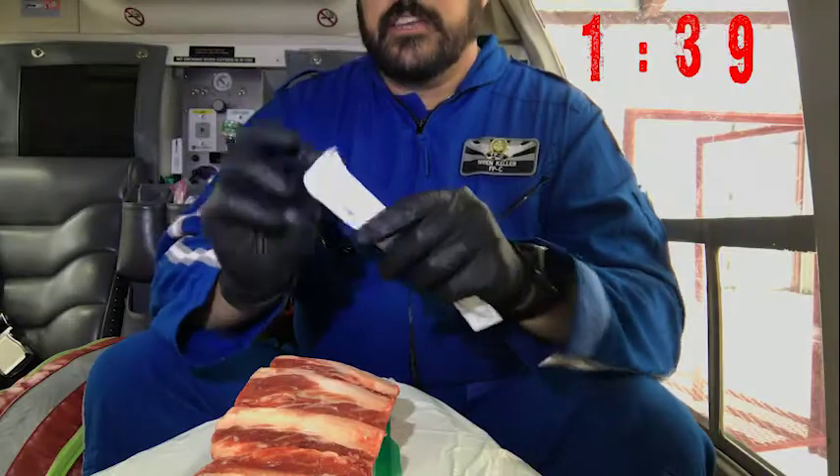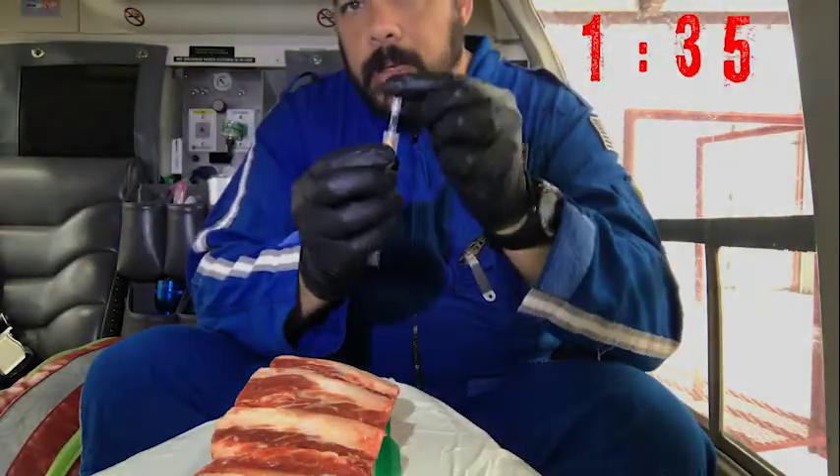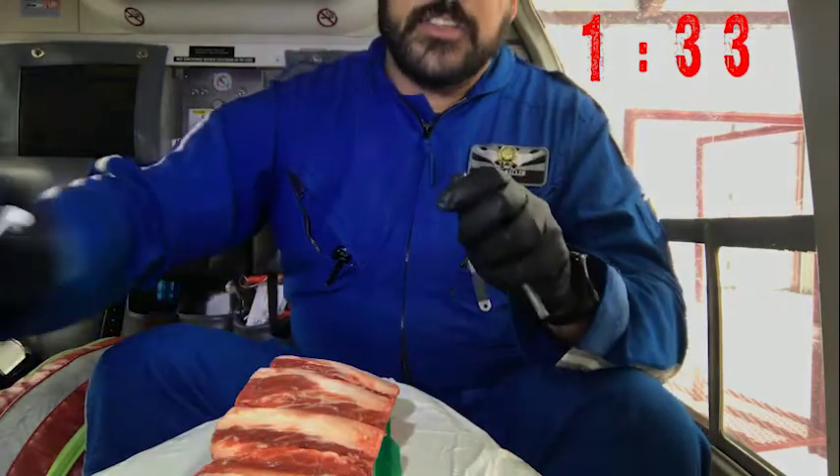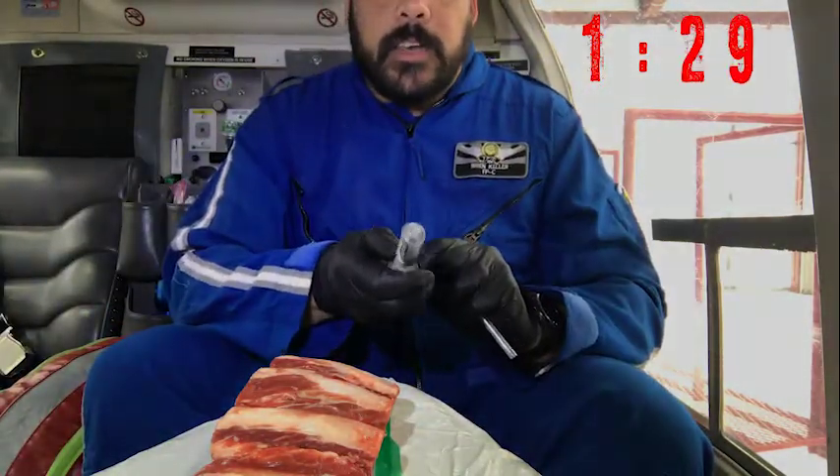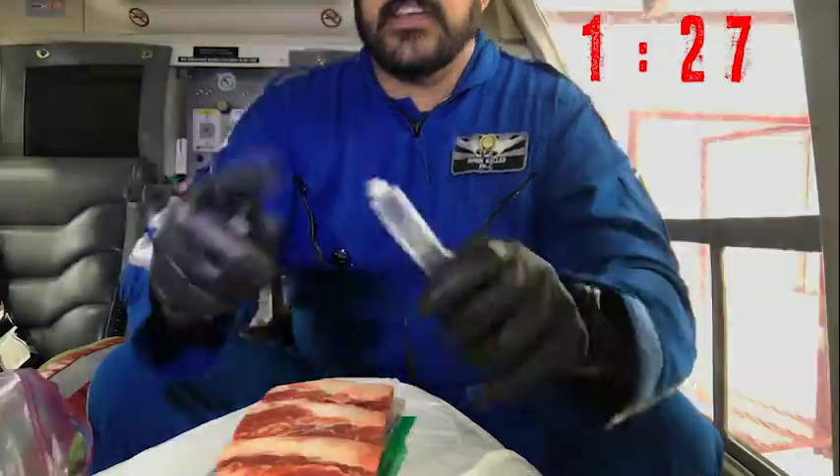You take your needle, take off the end cap, and connect it to a flush. First thing you want to do is get rid of a little bit of saline. Connect the two together.